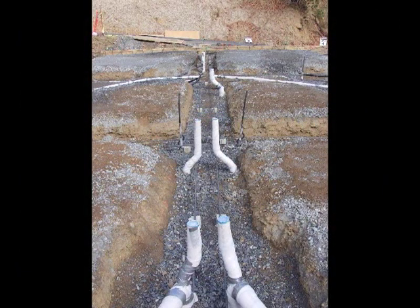Once all your sewage lines and water lines are in place, you can backfill around them and then you're ready to create your grid and pour your concrete.